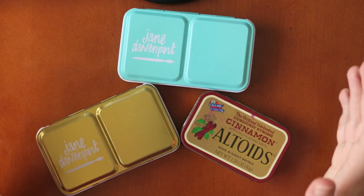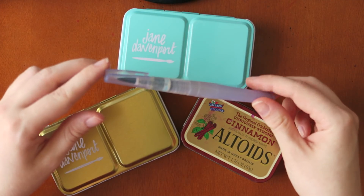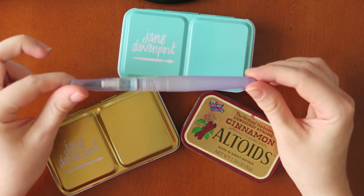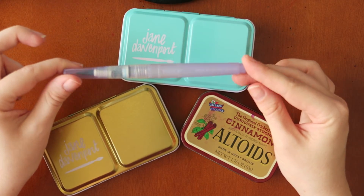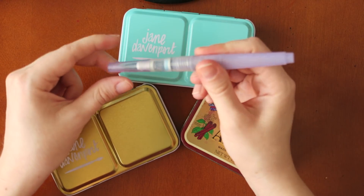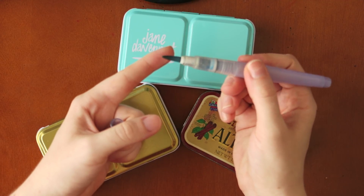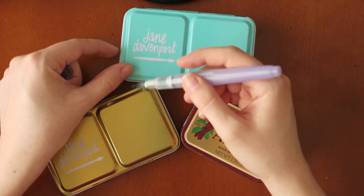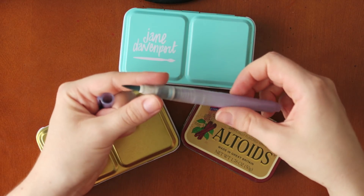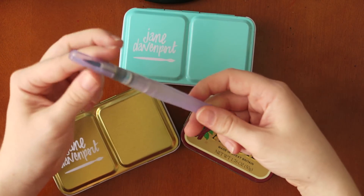Last but definitely not least are my favorite watercolor sets. I use watercolor probably every single day. I also wanted to include this guy — he deserves an honorable mention. This is an aqua brush, also called a water brush. It contains water on the inside, and if I squeeze the barrel, the water travels down to the bristles, soaking them so you can dip into the paint pan and go from there. This one is pretty old and very well loved. It's really good for travel because it's so portable and the water doesn't leak out.